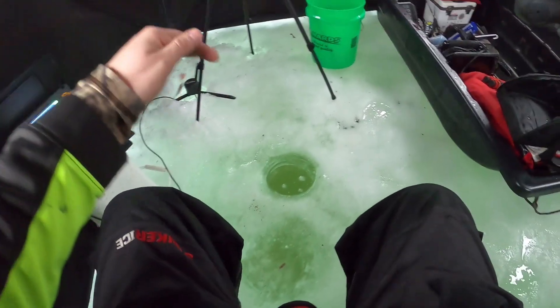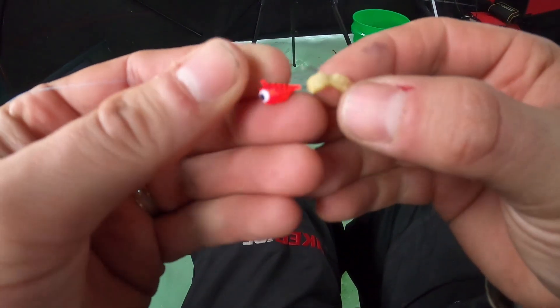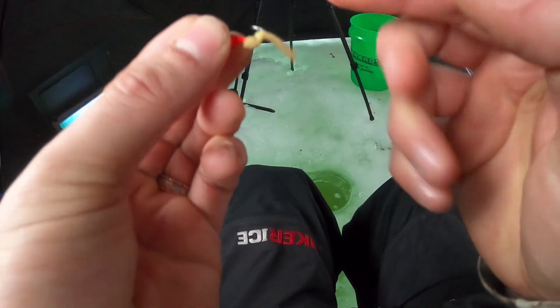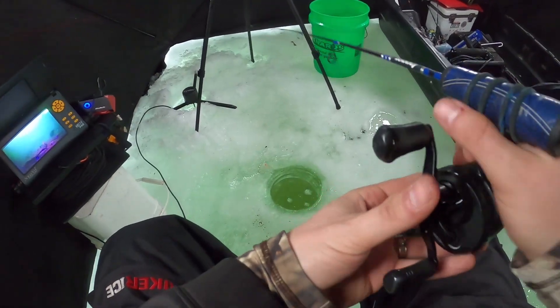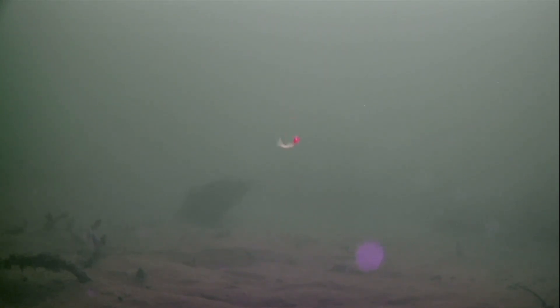I just set the shack up and dropped the camera down — oh my gosh, there's a ton of fish. So I'm gonna start jigging, let's go! Everything is fogging up instantly. I'm using the same pink jig I ended my last panfish episode with — I just put a piece of Beaver Tail bait on it. Let's see what happens. We're jigging — here they come! Bluegills, bluegills, here we go!